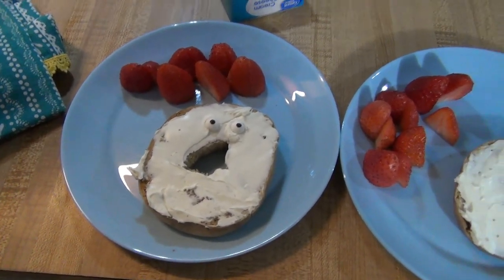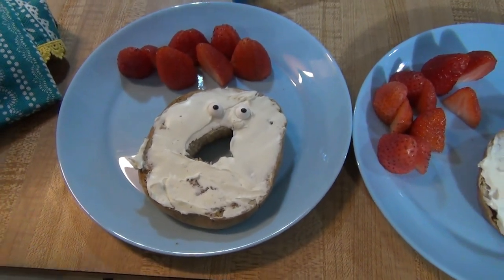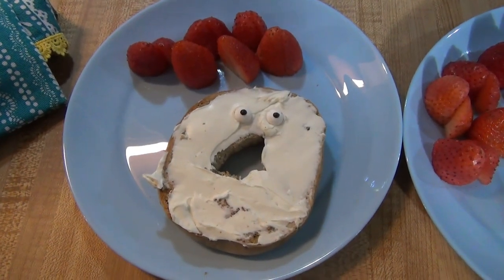Here is breakfast for the kids. Super easy to do and just makes it a little bit fun. It looks like a little ghost, and then they've got some strawberries.